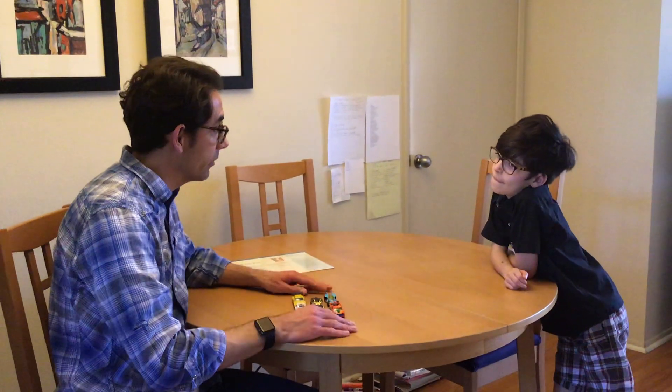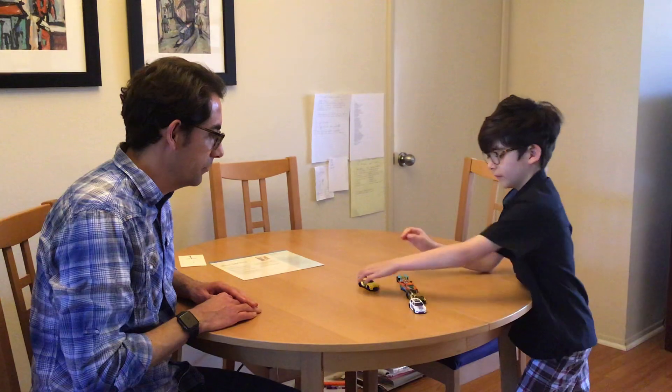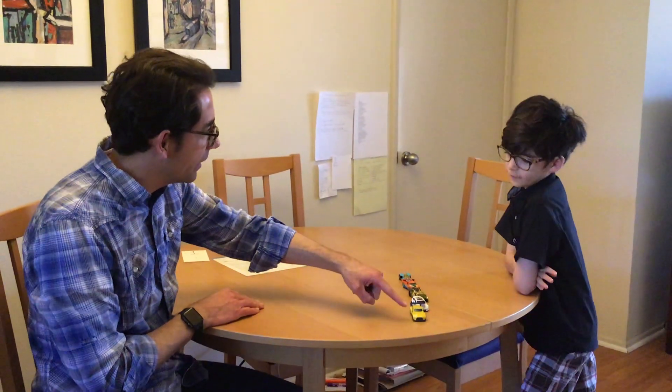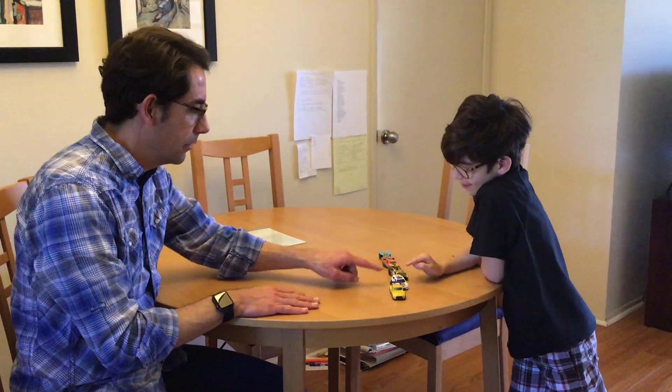Now, can you try arranging them in a new way that counts up to five? Oh, you made a diagonal line! And how many cards do we have? Five. Can you count them for me, please, just so I know for sure? One, two, three, four, five. Wonderful.